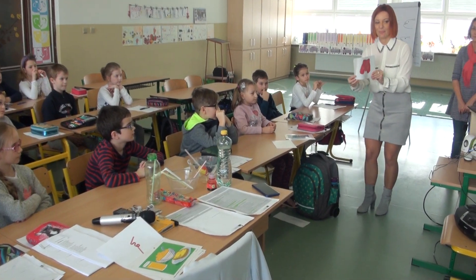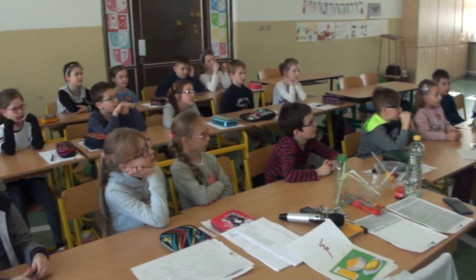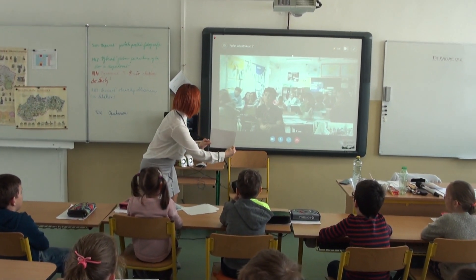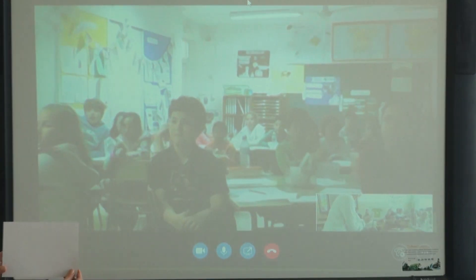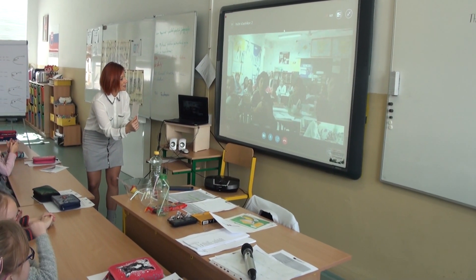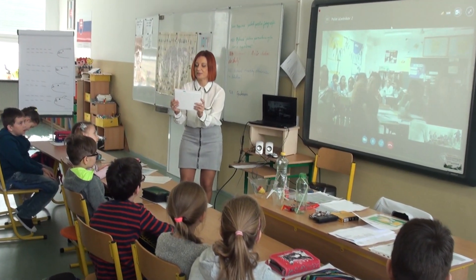What's that? Mittens. Good. This one? Socks. T-shirts. Okay, good. Socks. Shorts. Yes, well done. T-shirts. Trousers.